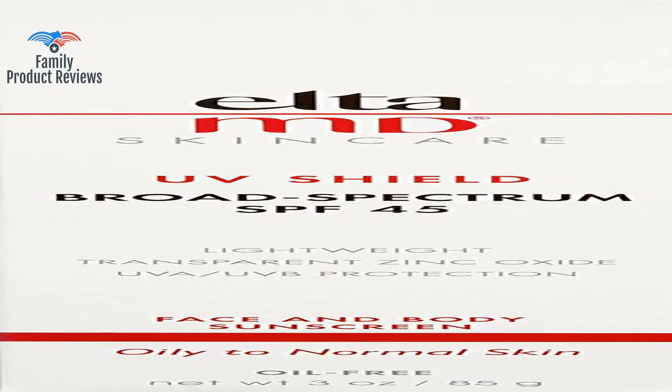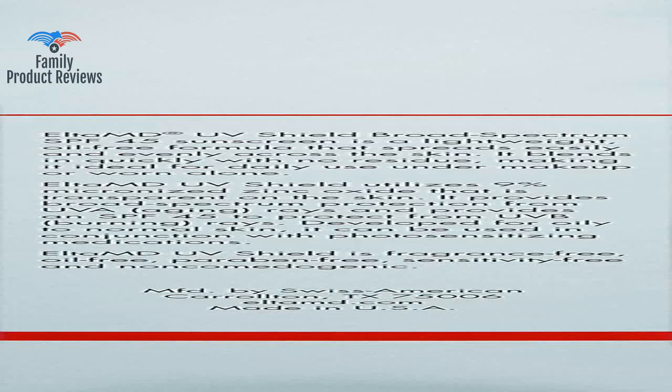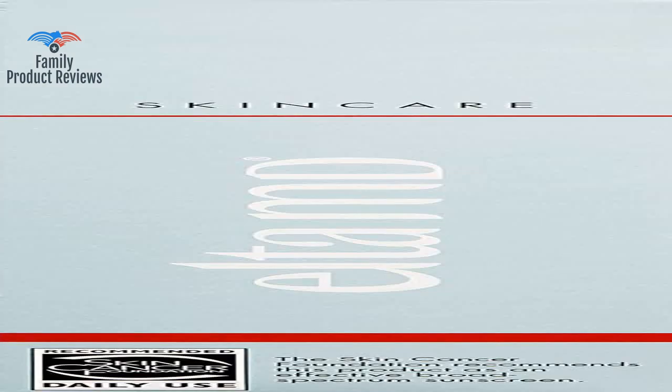It doesn't leave any white residue unless you're careless and rub it all over your face and leave some on your eyebrows. After several sessions of laser treatment for sunspots on my face, my dermatologist recommended this sunscreen for daily use in addition to a bleaching cream to keep the pigmentation down.